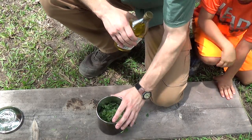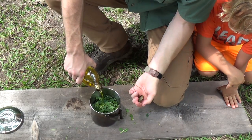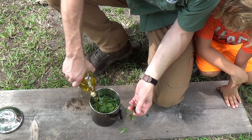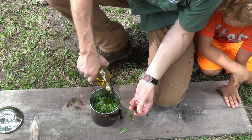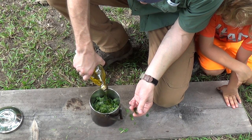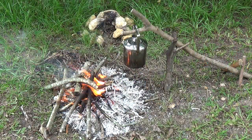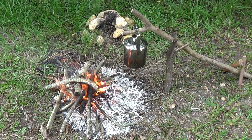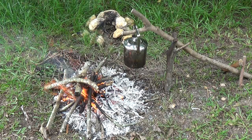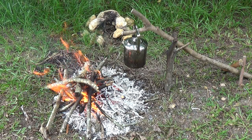Now that we have our plant material all chopped up finely, we're going to cover it with olive oil. At the end we'll mix our olive oil with melted beeswax and that should create our salve. I've got the bush pot with our plant material over the fire — not directly over it because we don't want to boil this stuff too hard. We want to heat it up fairly slowly and just kind of simmer it. Overheating might kill some of the medicinal properties of the plants.